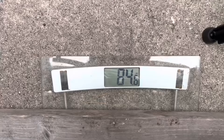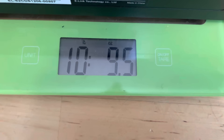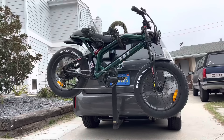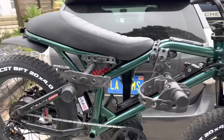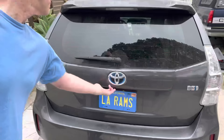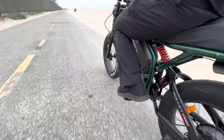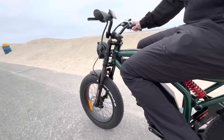The Rave e-bike weighs in at 84.8 pounds total. The battery is 10 pounds 9.5 ounces of that, so if you take the battery out you save 10 pounds. With the battery removed it fits nicely onto a two-prong bike rack — a little tight at the shock but it does fit. And if you want to put it inside a hatchback, like a Prius, it fits in there — it takes up most of the space but it definitely works.